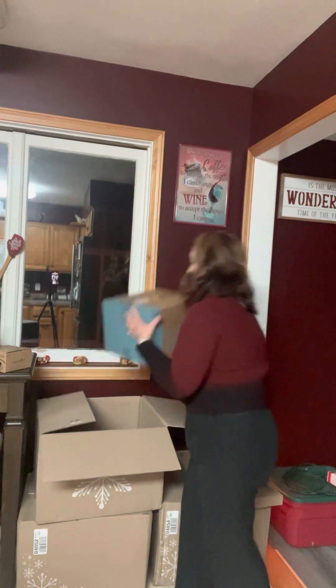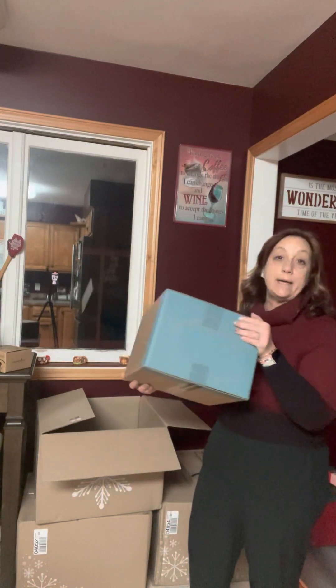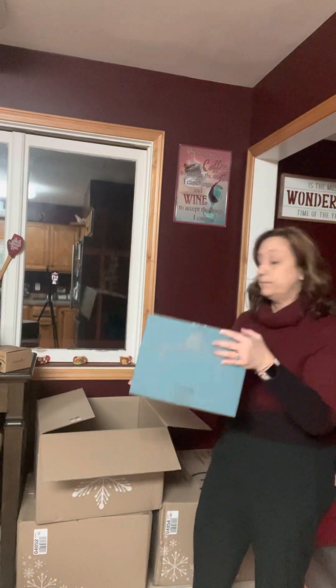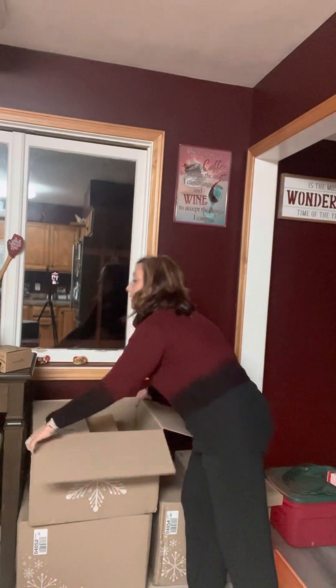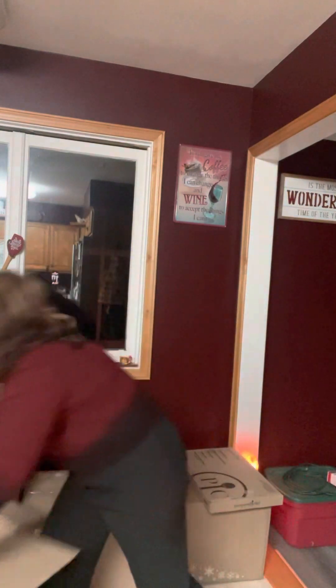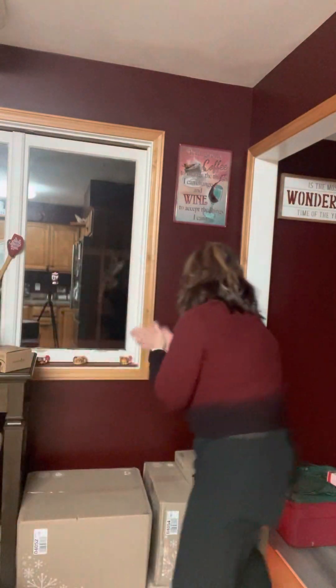And in this box is a six-quart stock pot — same idea, same beautiful color, but a stock pot. That's pretty exciting. Two more boxes!